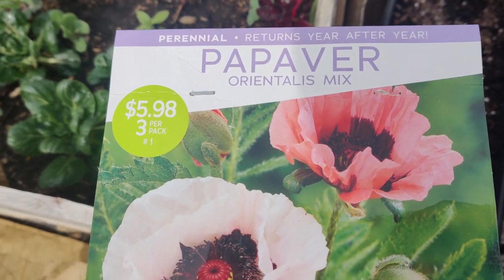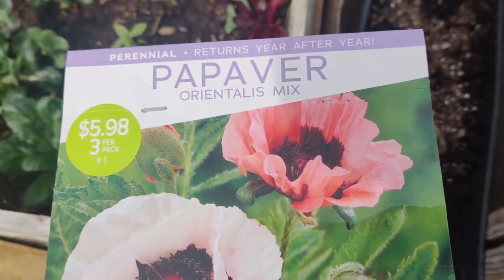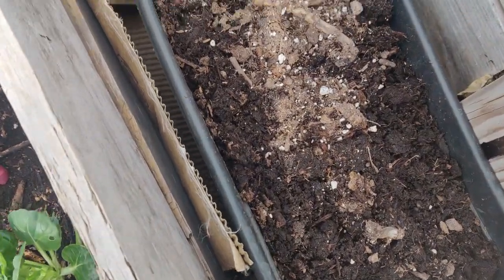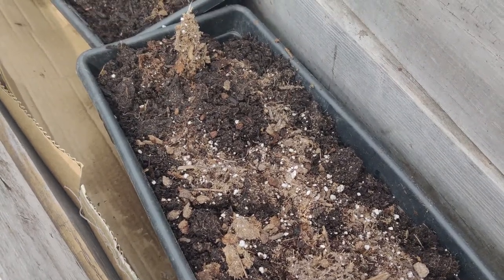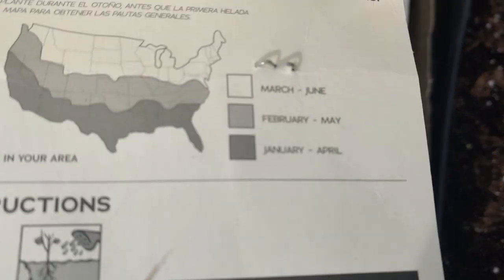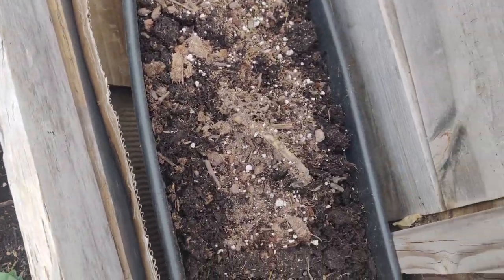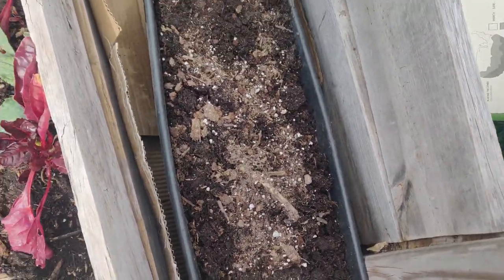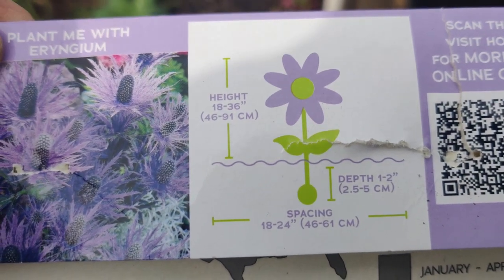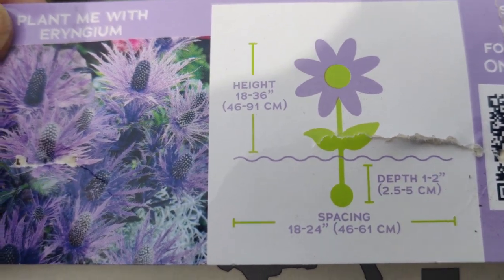I bought some Papaver orientalis bulbs — $5.98 for three bulbs — and planted them. In Southern California you have from January to April to sow them. They need to be spaced 18 to 24 inches apart and planted 1 to 2 inches deep. They'll grow to be 18 to 36 inches tall — they might be a little close but that's okay.